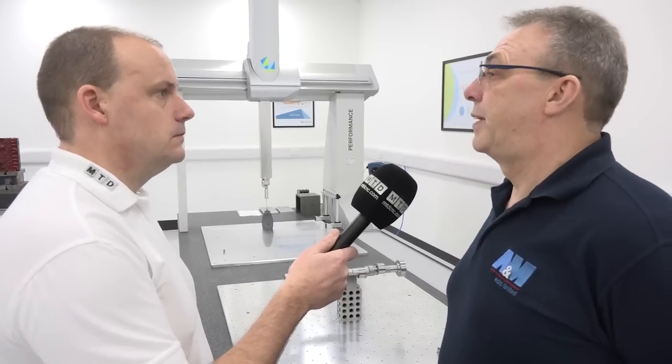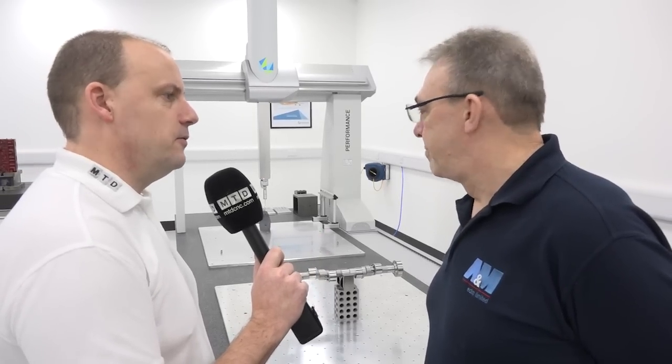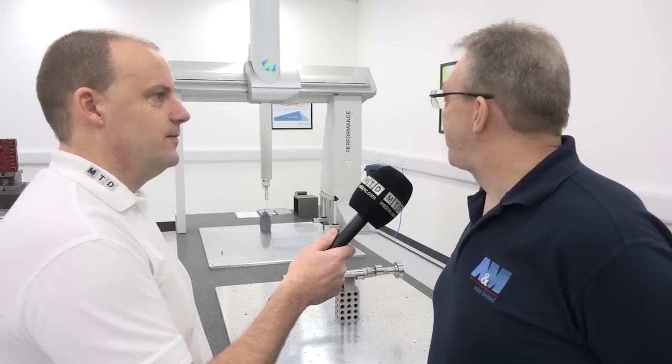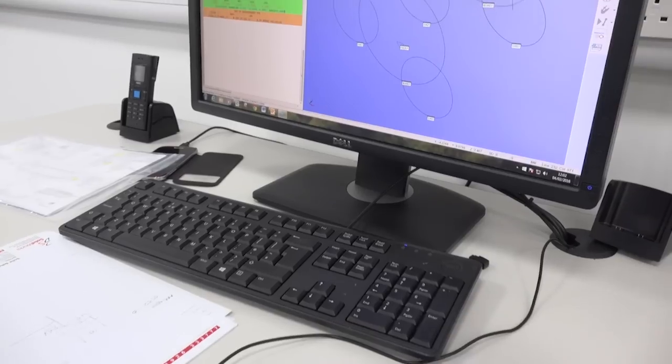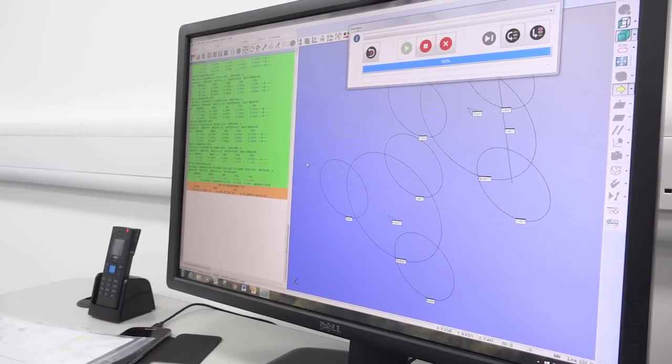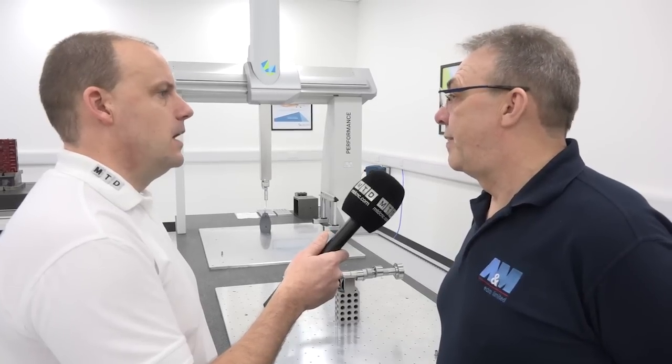It really takes your business to the next level. Not only to machine something very accurately, but to prove how accurate it is, is important to the customer. You must have done a lot of research before you bought this one — why is this one sitting here? Hexagon is a forerunner with metrology. PCD, with the software which runs with the hardware, is a proven solution. For you guys it's the right decision? Definitely, yes.